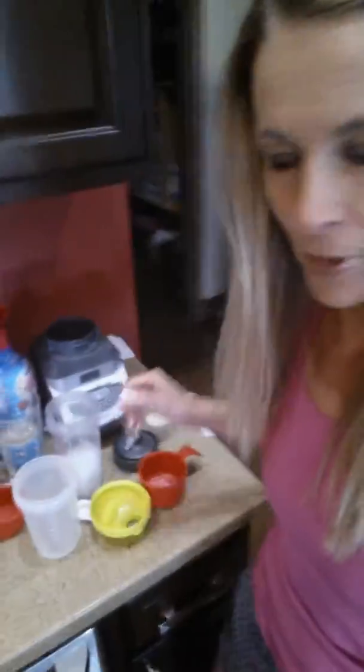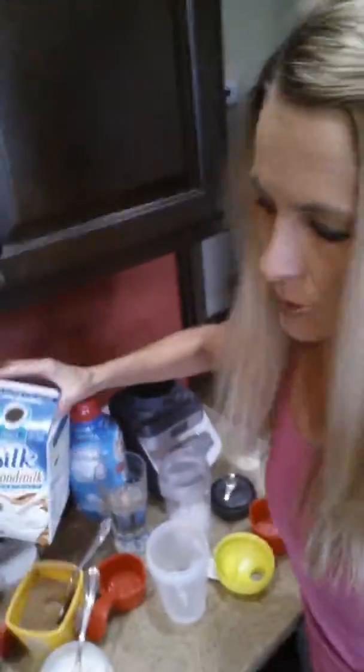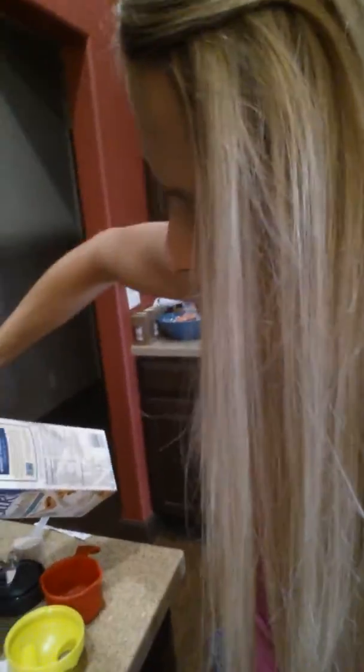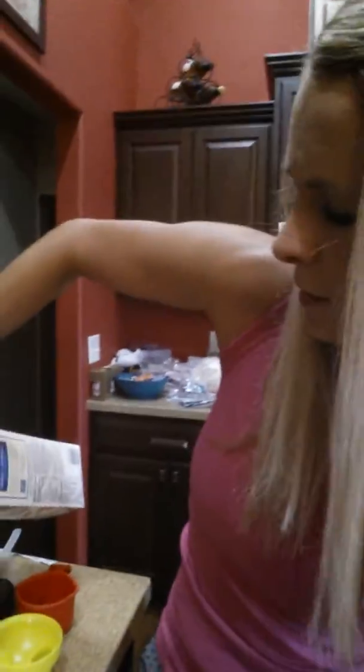I've got some vanilla Shakeology here and what I'm first going to do is take this cup of ice and stick it into my little ninja cup. I'm going to take some unsweetened almond milk — 30 calories — and if I don't spill this, that'll be a miracle.